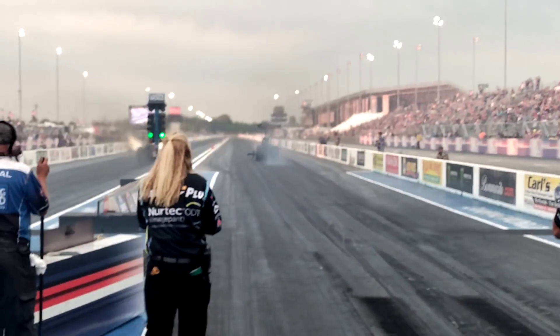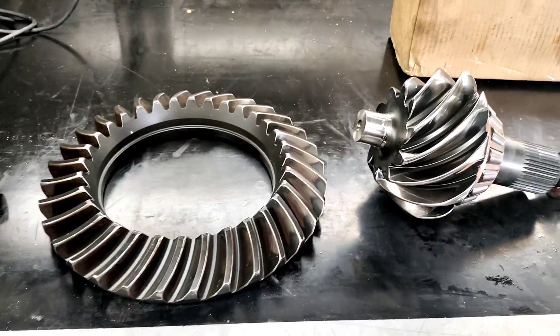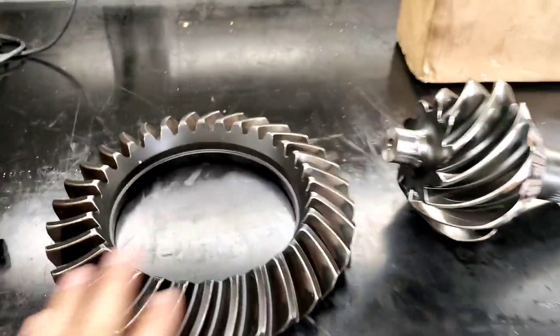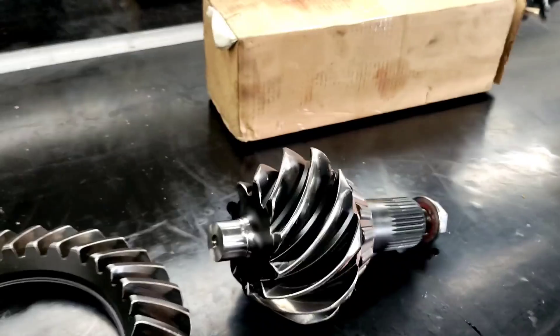All right, guys. I've had more than one person — I've had a few people ask about the ring and pinion on these things. So there is a ring and pinion, and this ring gear is a 12-inch ring gear, and there's a pinion — you can tell with the relationship to my hand. They're huge.